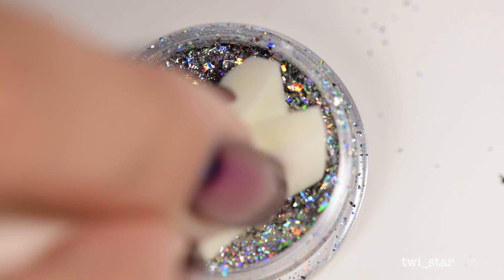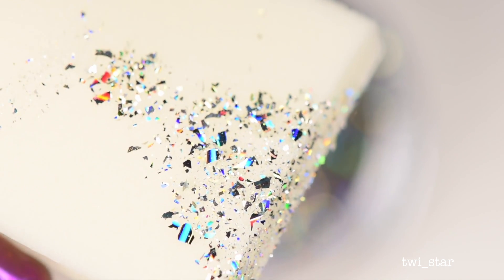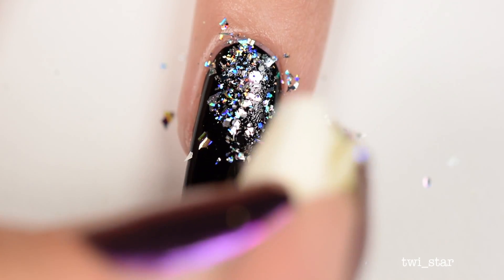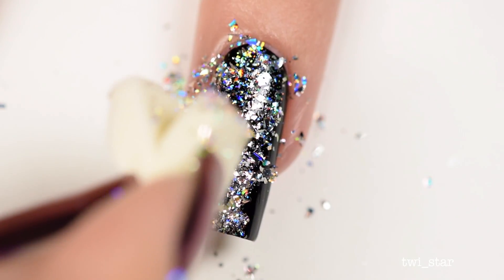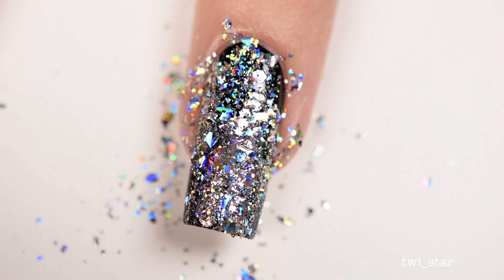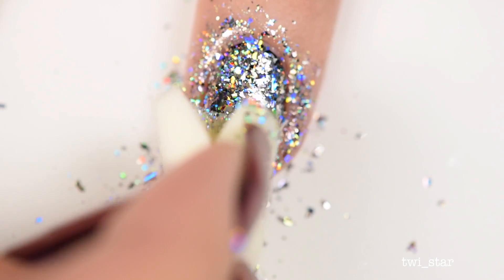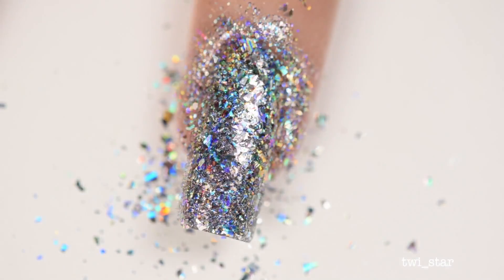I really like using a makeup wedge sponge to apply powders, and apparently it works for these flakies too. I just dip it into the pot, pick up a little bit of flakes, and then gently tap the flakes onto the nail. I keep going off screen because I'm picking up more flakes — you want to be gentle here. I don't think you have to use Yellow Stopper; you could get away with applying a layer of clear nail polish, letting it mostly dry, and then doing this, just being gentle not to dig into the semi-wet polish.